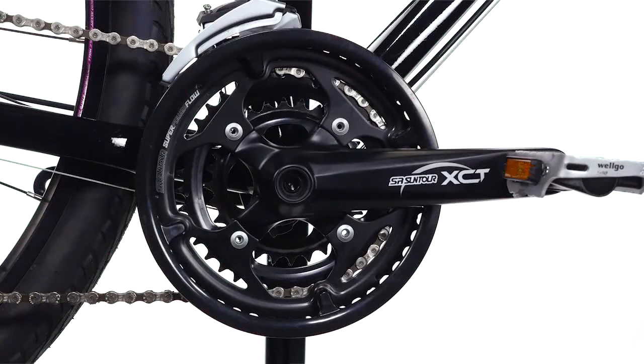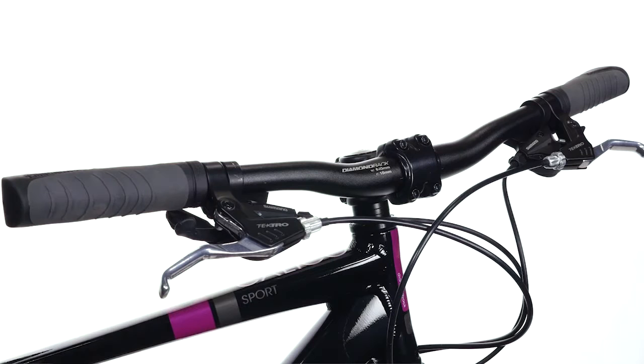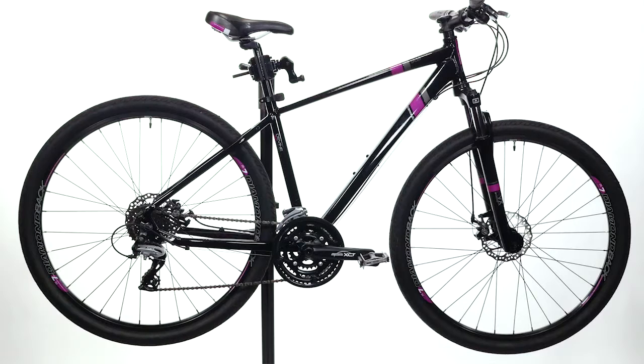With women's specific touch points, including a women's specific crank arm length, saddle, grips, bar, and frame, the Calico is a fast women's specific ride.